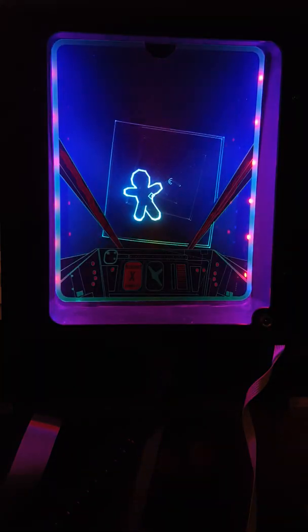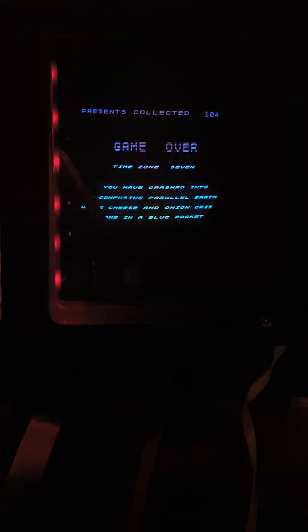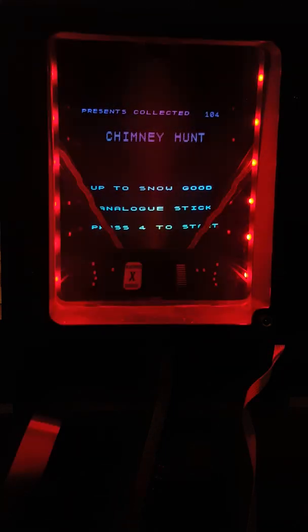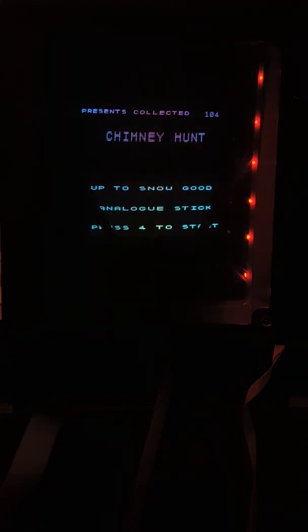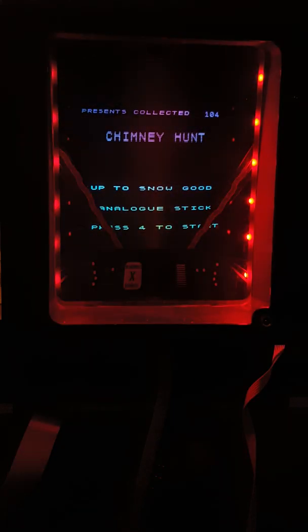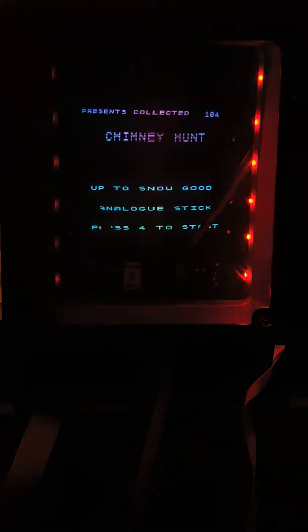It seems to be working quite nicely now. So as you can see, we now have an interactive ultraviolet frame with lots of colours. It's decided to stick on strobing mode because I haven't written the code yet to do something nice with the intro screen, but I will, I promise. So I hope you like that and I hope that's informative. Thank you.